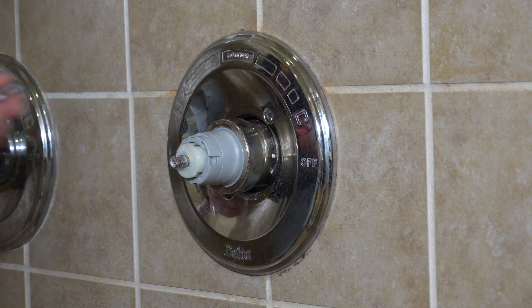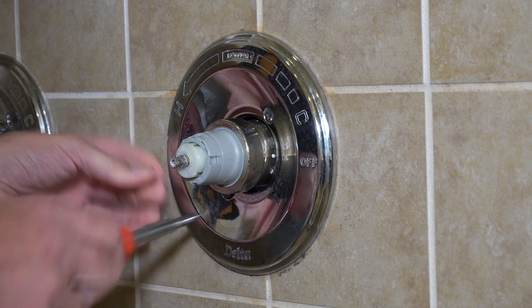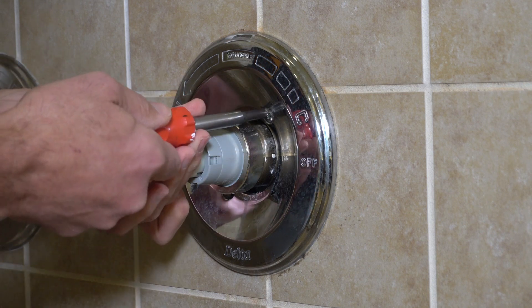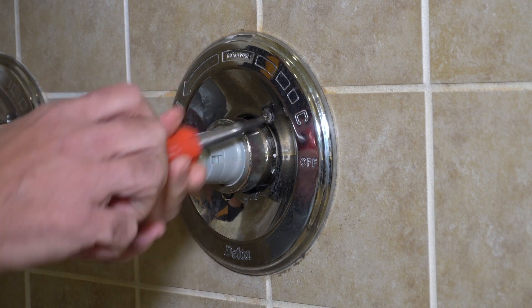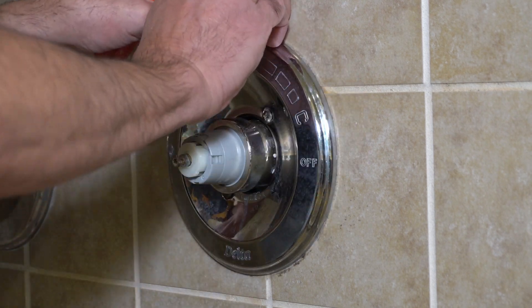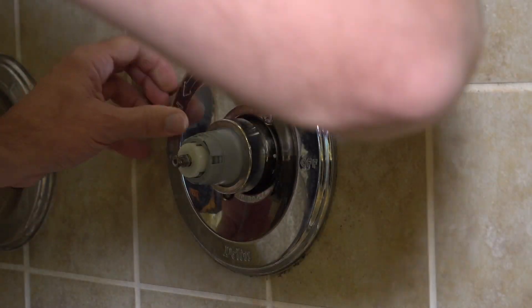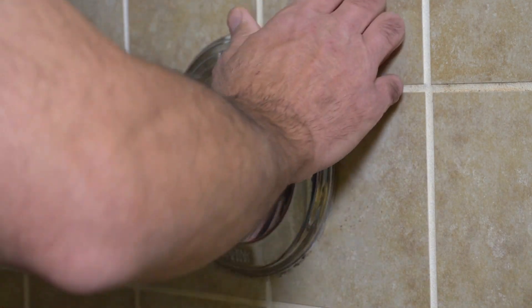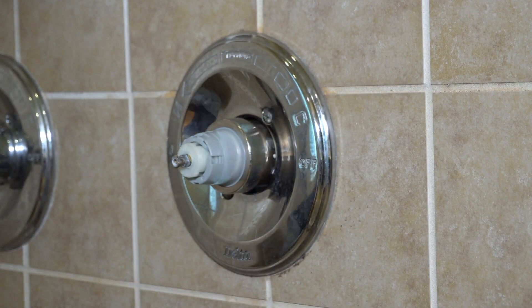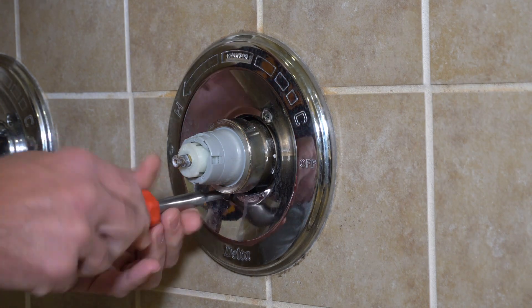On a prior video, I did not replace the valve — I replaced the springs and seats in the valve. You might want to look at that video because seats and springs are very cheap, a couple bucks. But replacing this entire valve like I'm doing in this video, that valve right now on Amazon is $65. So if you can do the seats and springs and fix the problem, you're going to be able to do it for a lot less, and there's no need to replace the entire valve.